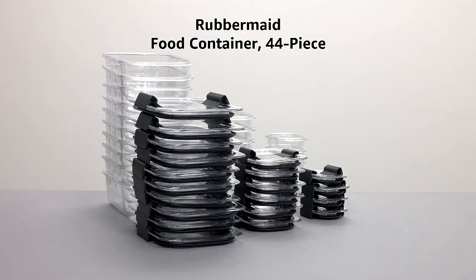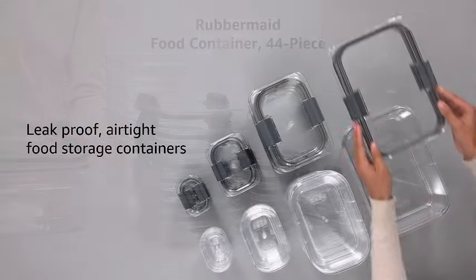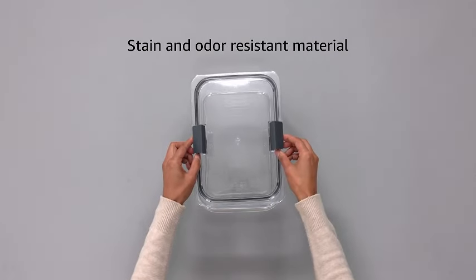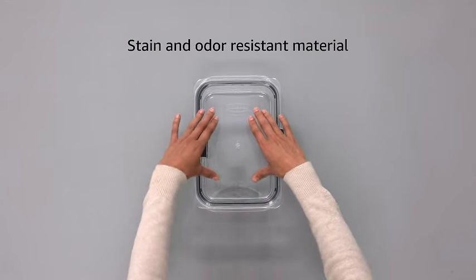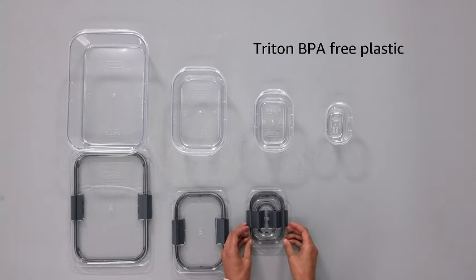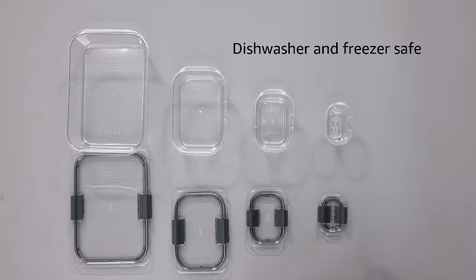Discover the convenience of Rubbermaid Brilliant's BPA-free food storage containers. This set of 22 containers with lids is perfect for lunch, meal prep, and storing leftovers. The airtight design ensures your food stays fresh longer. Upgrade your kitchen organization with these durable and versatile containers, ideal for keeping your meals secure and mess-free. Rubbermaid Brilliant's containers make meal planning a breeze, offering a stylish and practical solution for all your food storage needs.